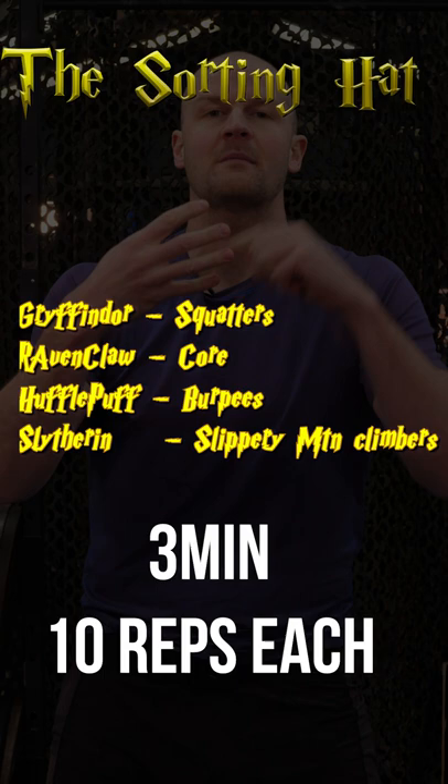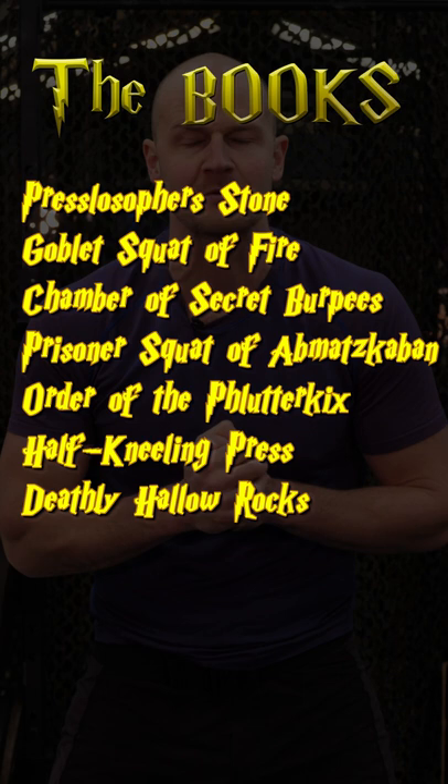Part 2. Did you know there was a fitness series published on the Harry Potter series? We're stuck in that one — 40 seconds on, 20 seconds off.